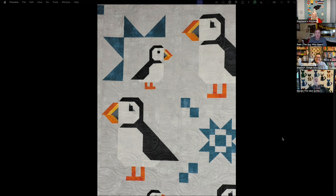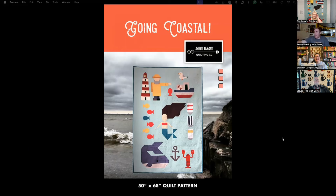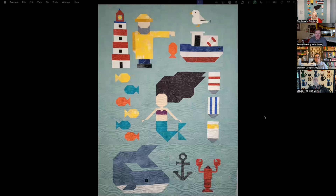It's gorgeous — it makes me want to do one now! It went together quicker than you'd think. Stephanie also had a second quilt — her second choice — and here it is. This one is Going Coastal, also from Art East Quilting. This one I was really hoping you guys would pick because I wanted to do it. It just screams Stephanie because I love the water, anything beachy. I live right off the shore of Lake Erie, so this one was totally me.